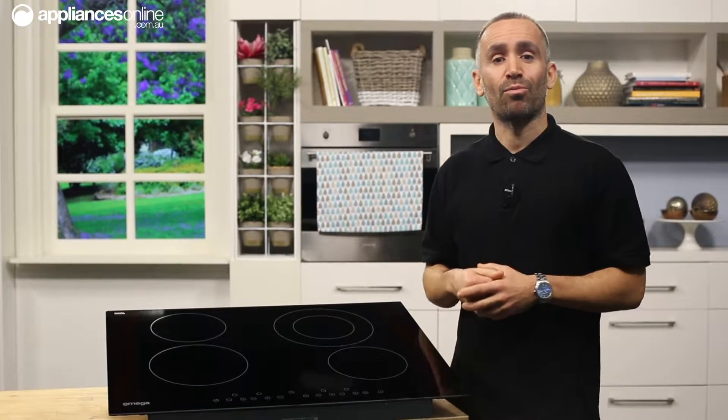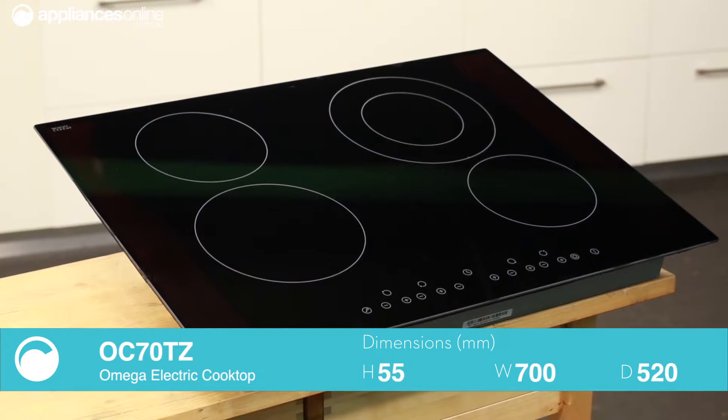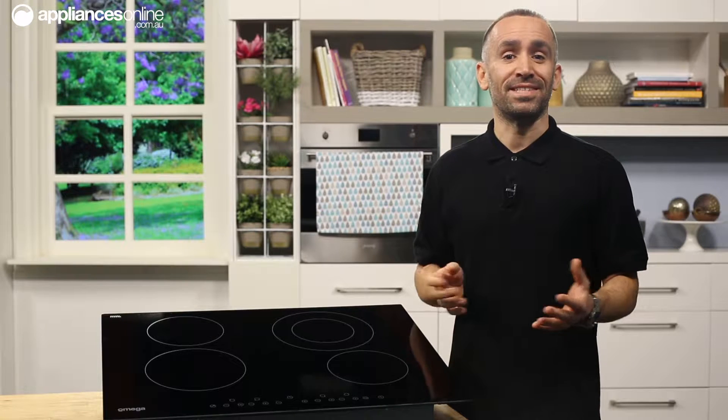This is a fantastic frameless ceramic hob from Amiga, fashioned out of black glass that can fit in with your lifestyle and cooking approach. It's a design that really centres on your needs, with a range of carefully considered features.